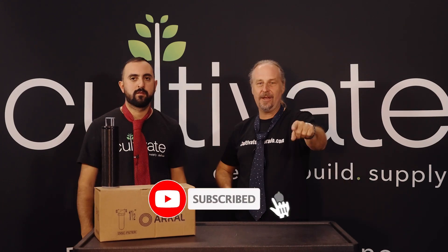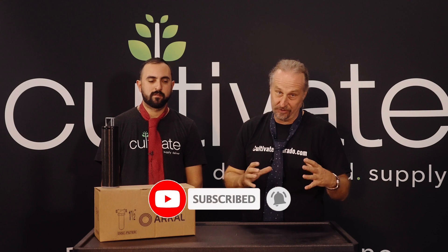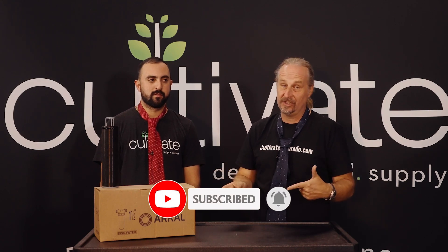This is Chip and Jacob with Cultivate Hydroponics. This is blue versus red. And today we're gonna be talking about mesh filters versus disc filters.